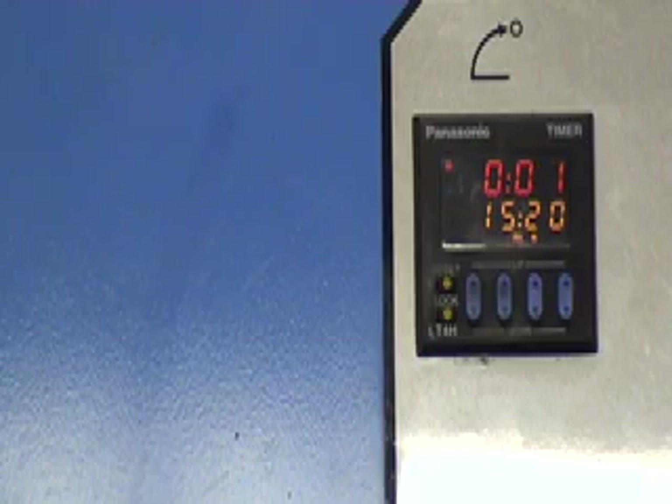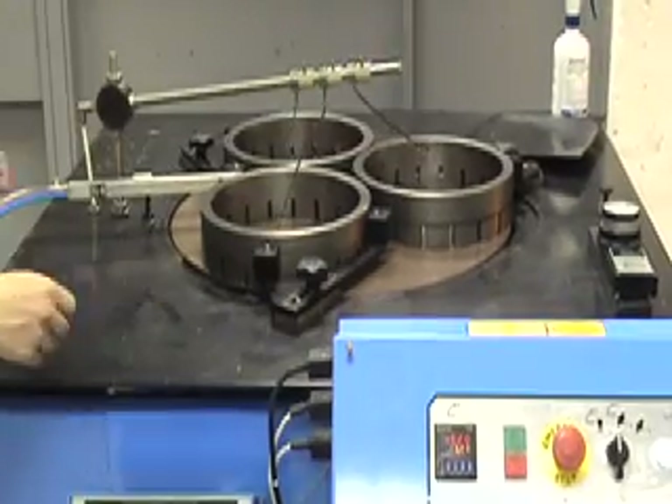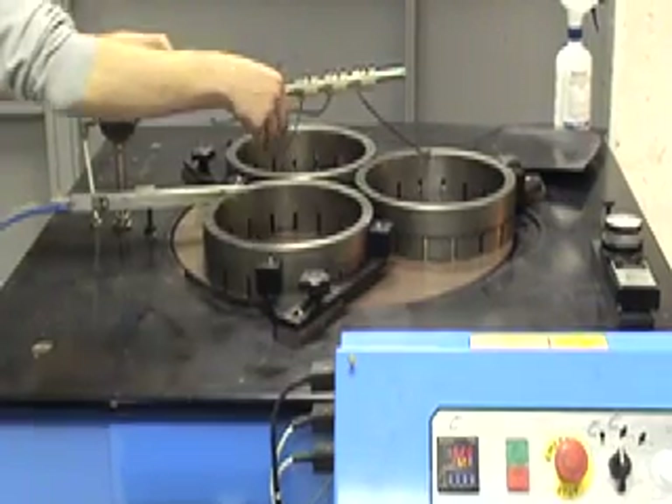At the end of the cycle, remove the rings and again clean the lapping plate, ready for rechecking with the flatness gauge.